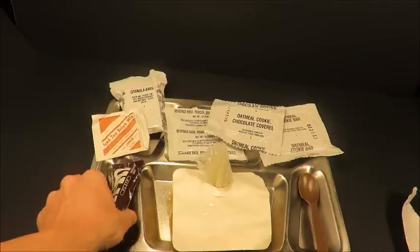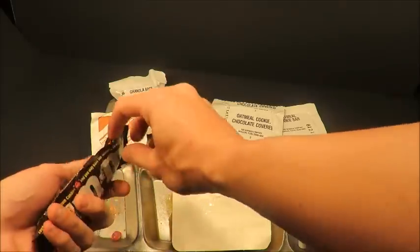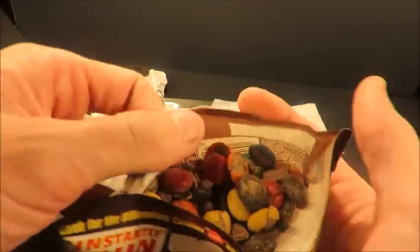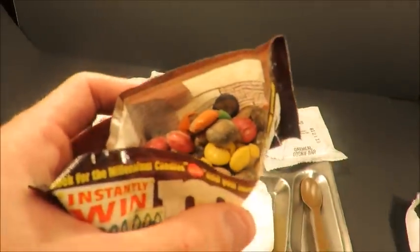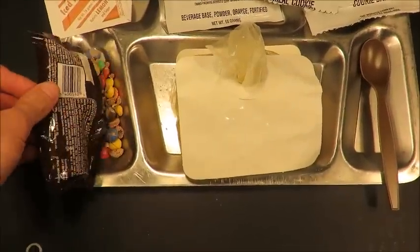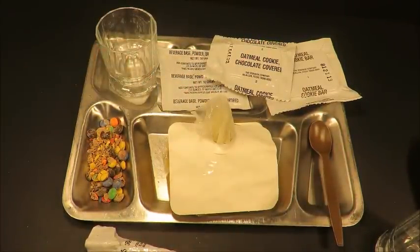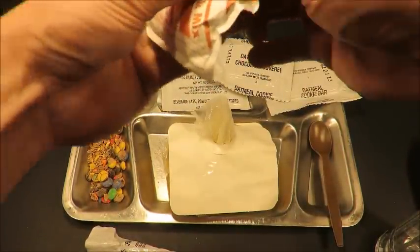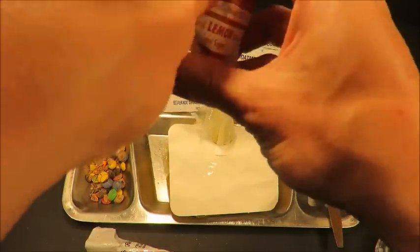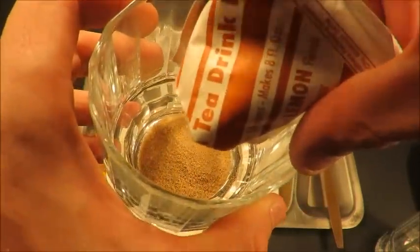Now let's check out those M&Ms real quick — we know they're a little bit iffy. Oh yeah, yeah, those have seen better days. Some iced tea drink mix — oh, it's a classic. You can almost always count on these being good unless there's a pinhole and they all clump together.